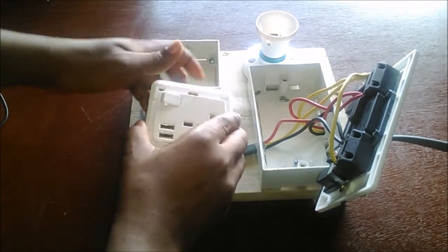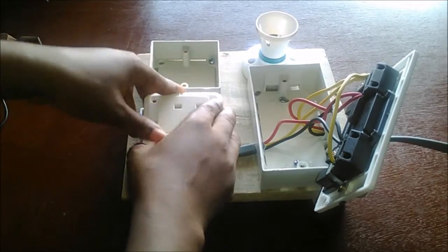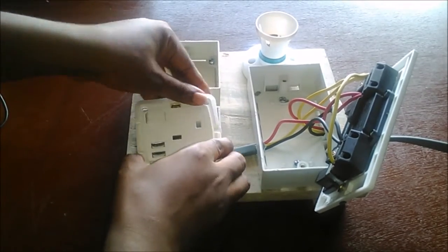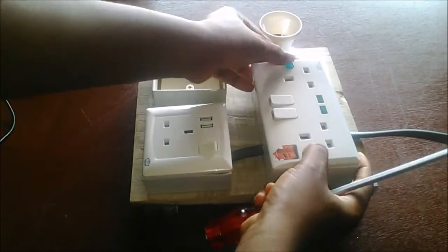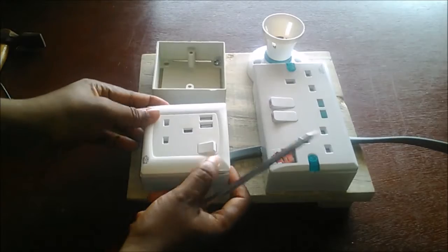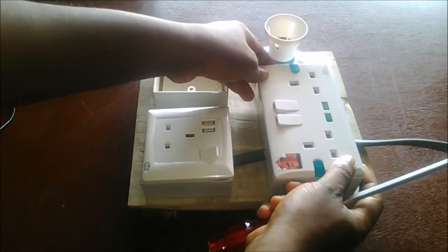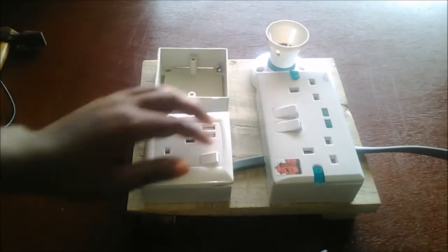Let's connect this properly. It's going to take some time, so I'm going to fast-forward this part. I'm done — I've screwed in the sockets well. Now we're going to test it to see if it works.